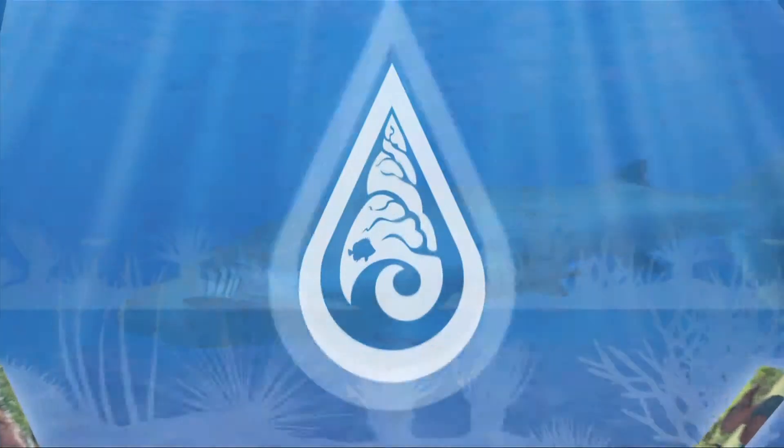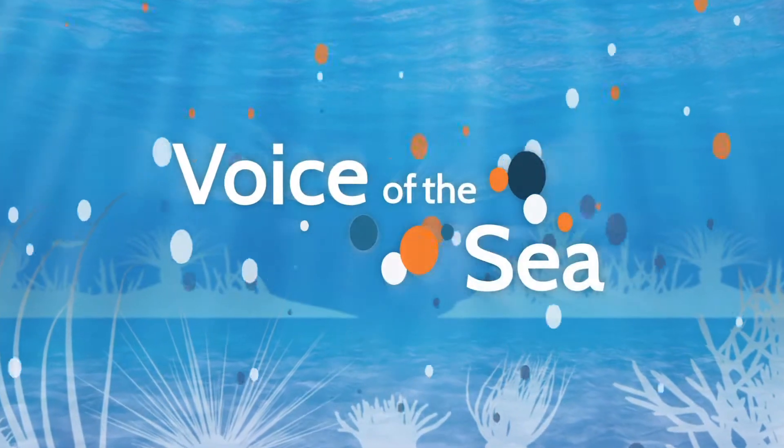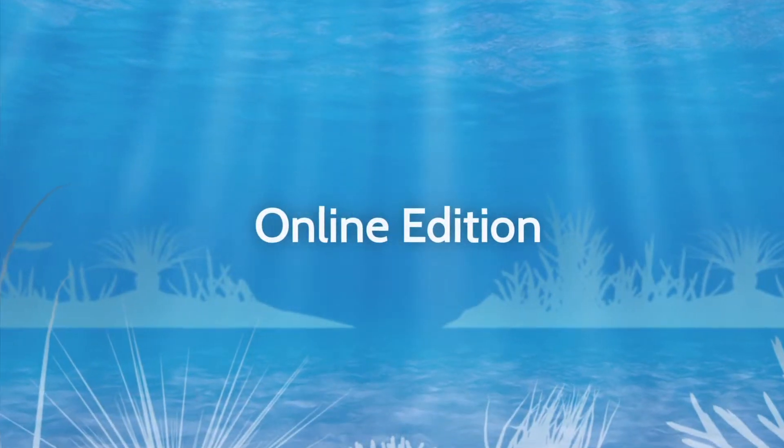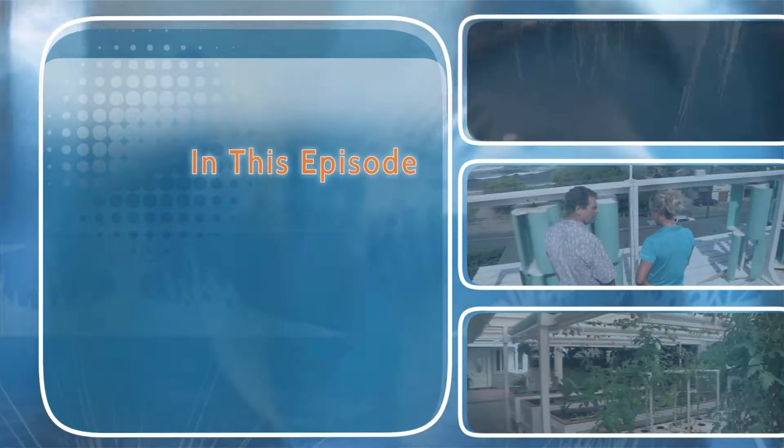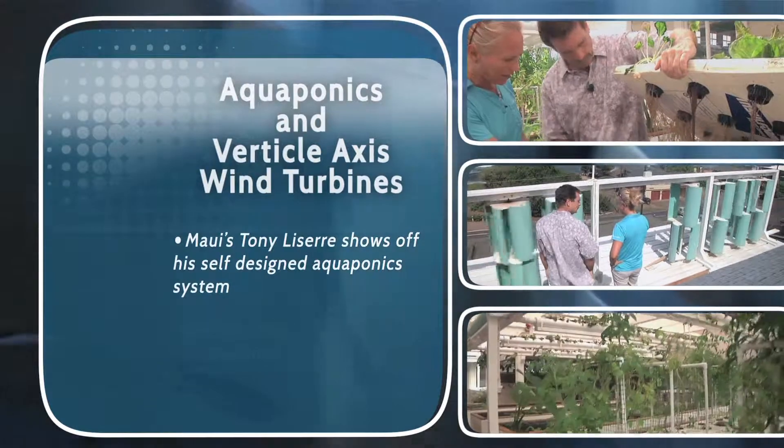Voice of the Sea — learning from experts across the ocean. Welcome to Voice of the Sea. This time, we catch up with do-it-yourself visionary and engineer Tony Lissere, to see what aquaponics can look like in your front yard.